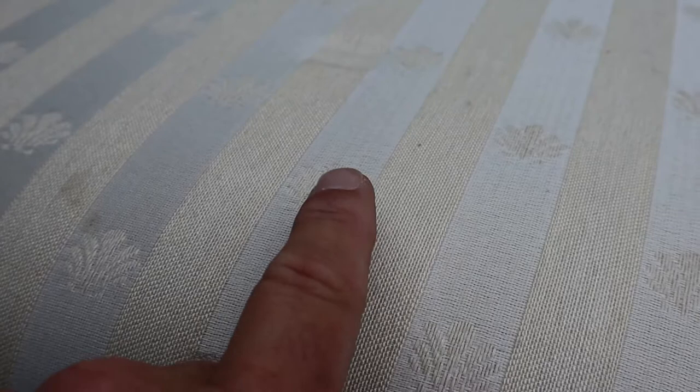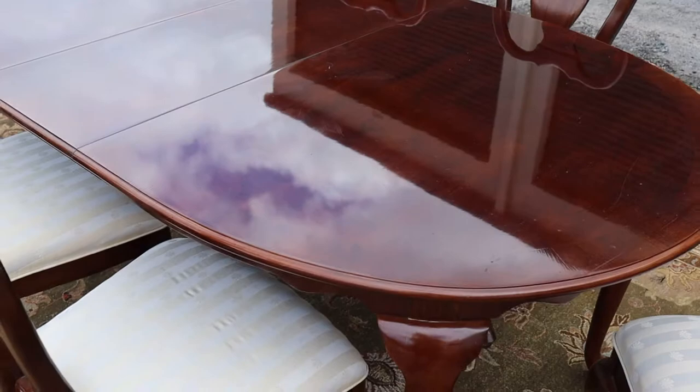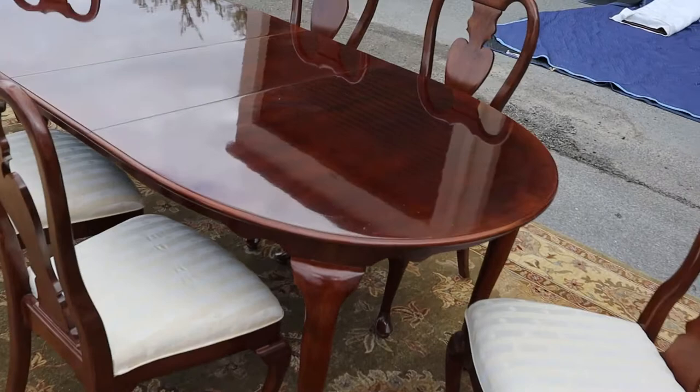The upholstery is just a little bit of an off-white and then kind of a more beige, gold tone with shells. The upholstery is in pretty good shape. I found like a couple of spots — you can see that little spot right there. There are a couple of spots on a couple of the chairs, but overall really good shape.